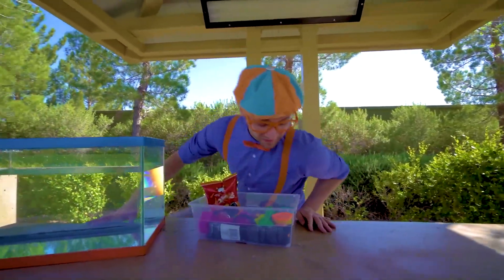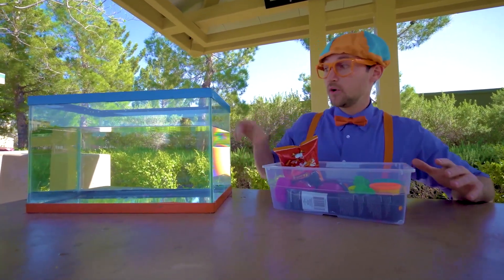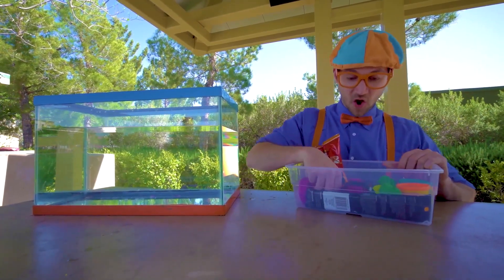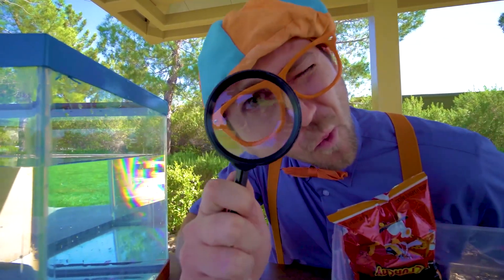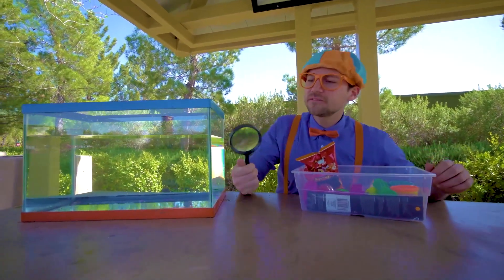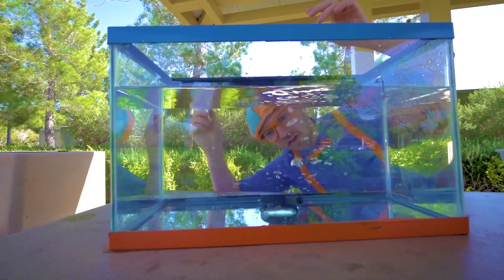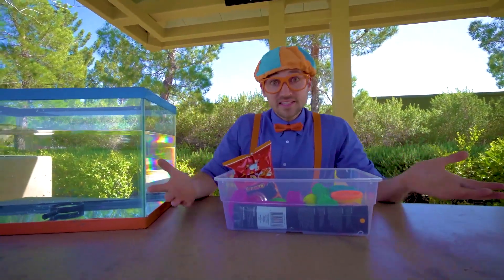Ooh, awesome. All right, now that we have all of these items, we can put them in the tank and see if they'll sink or float. Let's see what we have here — a magnifying glass. I wonder if this will sink or float. I think I know. Ready? Yeah, it went to the bottom, so that means it sinks.